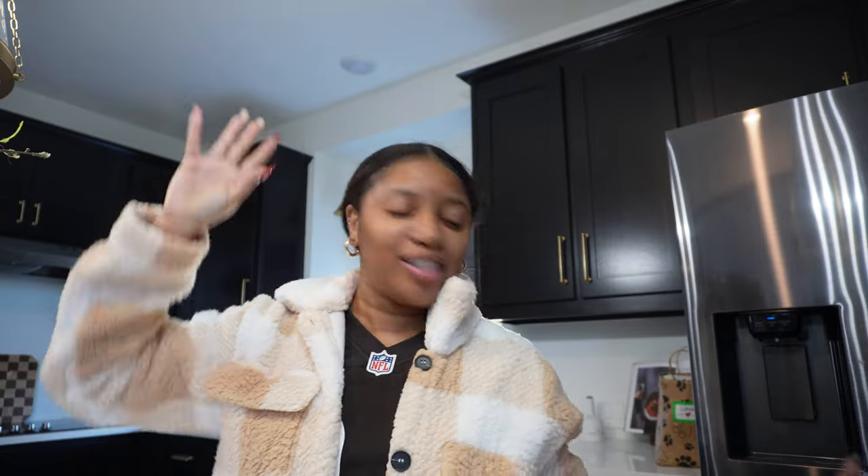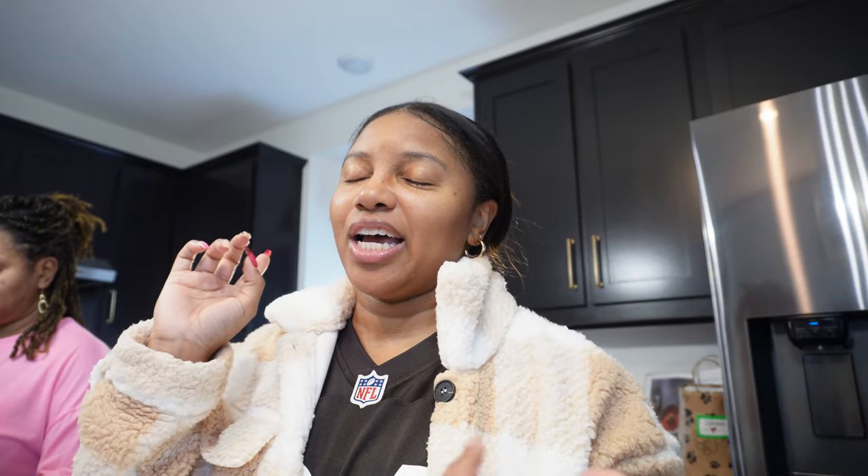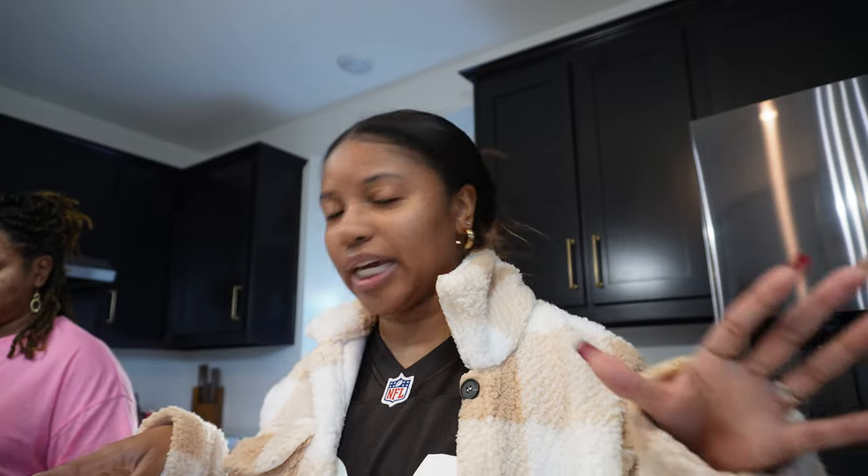Hey y'all, welcome back to 'When Life Gives You Clemens,' where I tell you all the things that life has given me since I got my Clemens. Kyle is working on a Saturday — Browns playoff Saturday! If you're new here, welcome. This channel is everything about home decor, DIY, self-aesthetics — all the things, really. And today we have my lovely mother here with us.